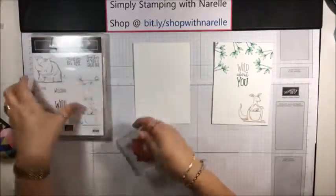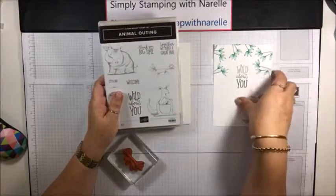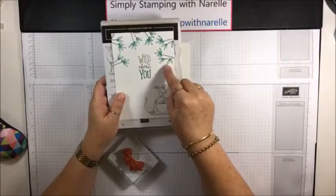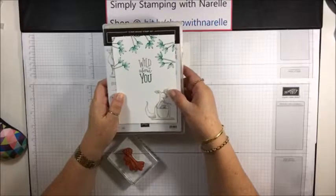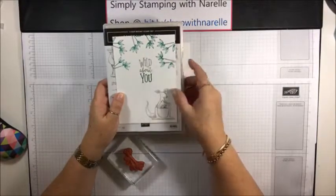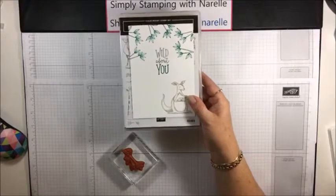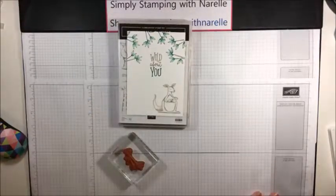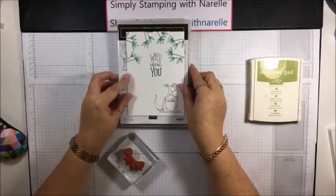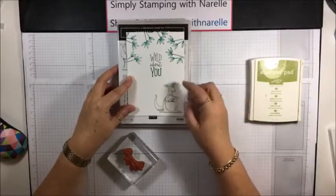I've already got the leaves out. On the stamp set, it's got a cute little frog sitting on the branch, but I didn't want the frog - I just wanted the leaves. I was trying to recreate the Australian Outback, and they're sort of meant to be like gum leaves. I used the new Shaded Spruce, but I'm not sure it's the right colour. So I might try Old Olive when we recreate this one - it might give us more of a eucalyptus-y type colour.